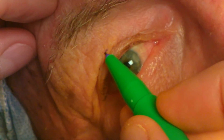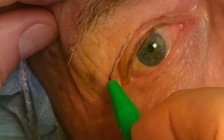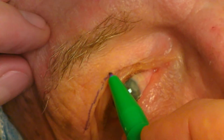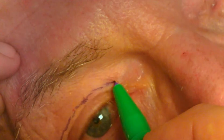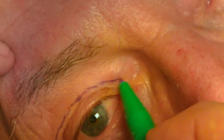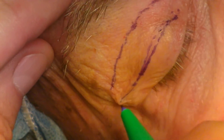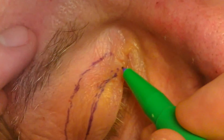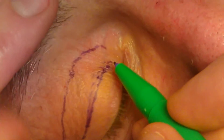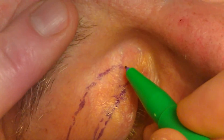The redundant skin is then marked. There are multiple ways to do this. Currently, I mark the skinfold at the level where it rests just above the lid crease marking with the patient looking straight ahead. This extends from the level of the punctum medially and does not extend outside the lateral orbital brim laterally. The lateral lower marking is then connected to the upper marking with a gentle upslope. It can be difficult to mark the skin medially, and stretching it laterally allows marking.